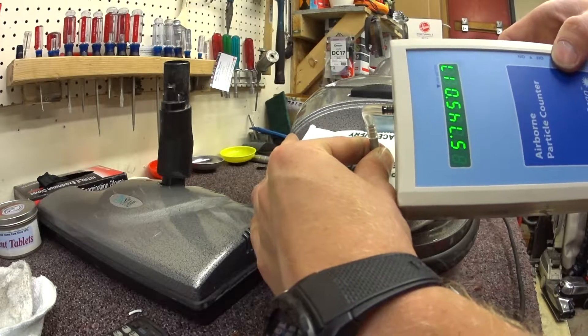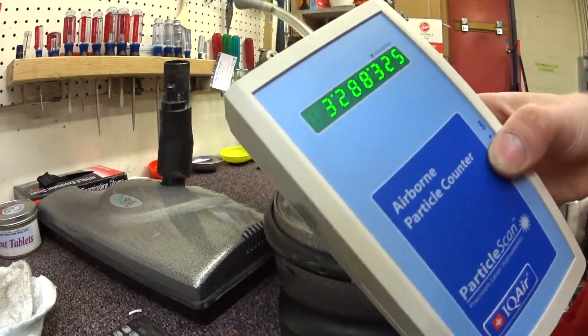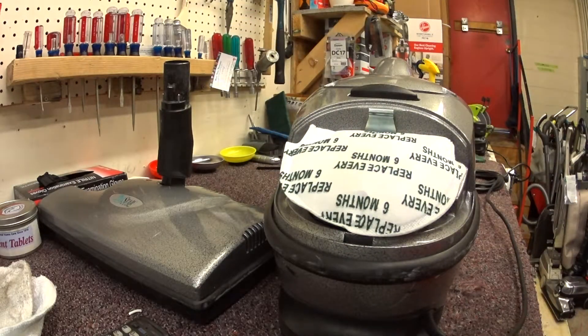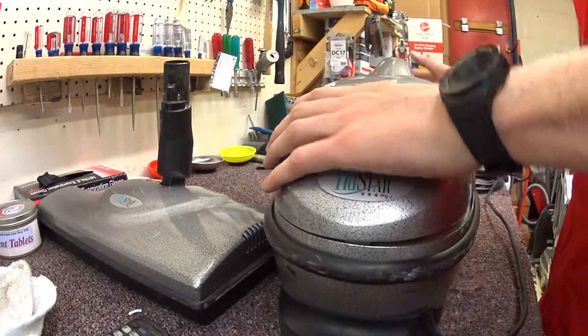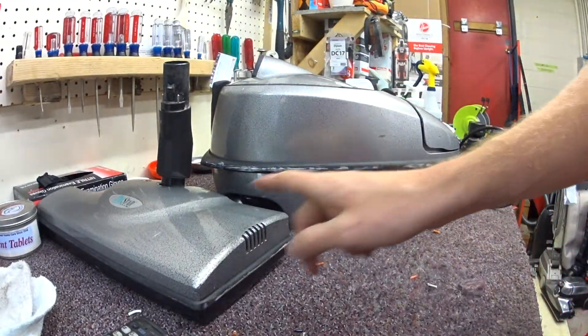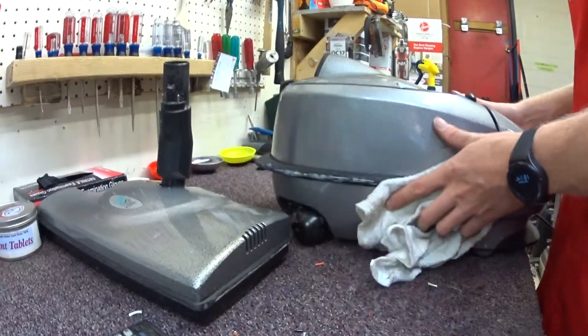Clean bag, new filters all the way around. You can see that this really isn't going to filter to modern standards at all. Again, this is a vacuum where you can schedule an appointment and somebody will come to your house and sell you this vacuum.